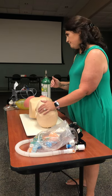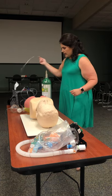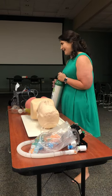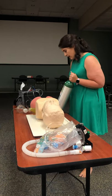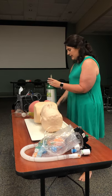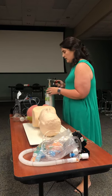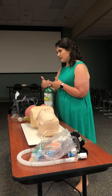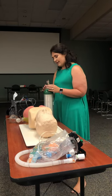Now we're going to look at oxygen administration devices. The first is the nasal cannula. I need my oxygen tank set up, and I need to know this is medical oxygen — I can identify that a couple of ways. The tank is green, which usually identifies medical oxygen, and it may also have a label. It fits the pin index system we talked about earlier, so this regulator should only fit an oxygen tank.